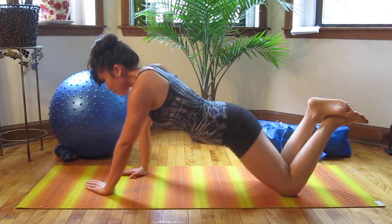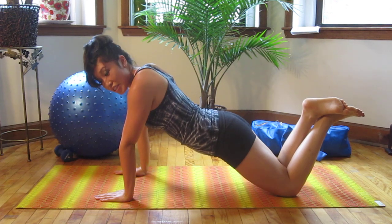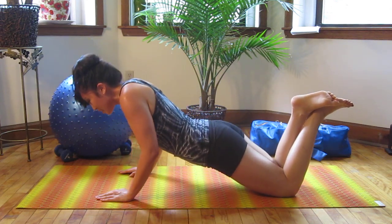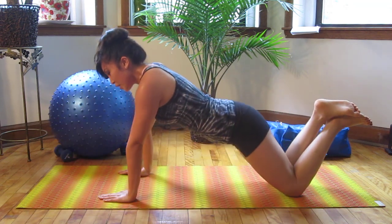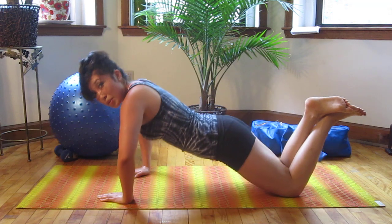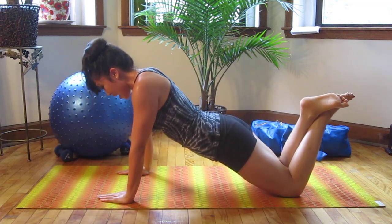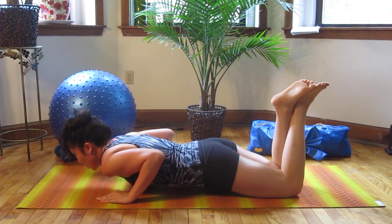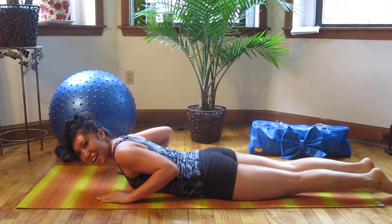Arms right by your side — we're gonna push it back. Tricep push-ups — arms go right by your side and push back up. Notice: when you do regular push-ups your elbows go out, but now you're gonna go back. Hold it right here — five, four, three, two — release. Good.